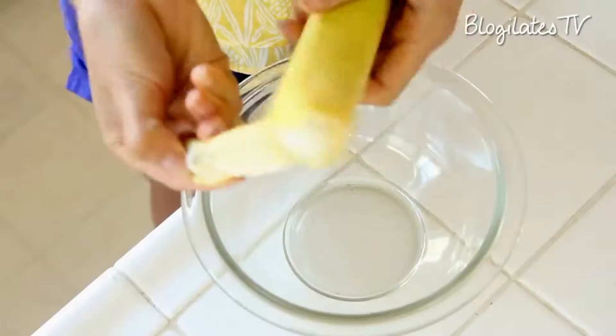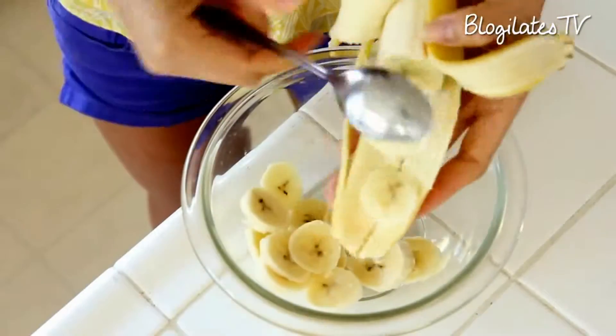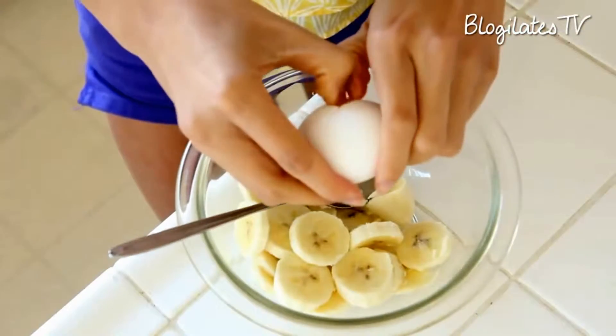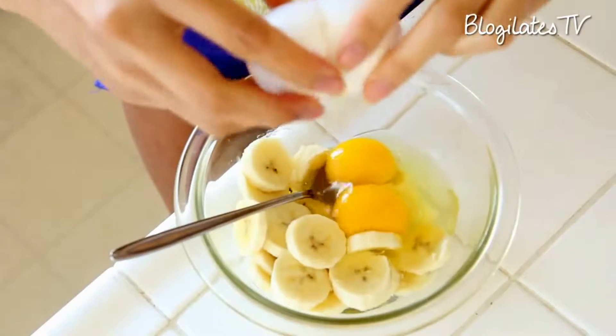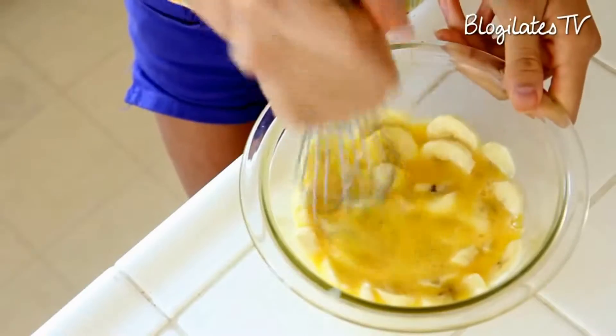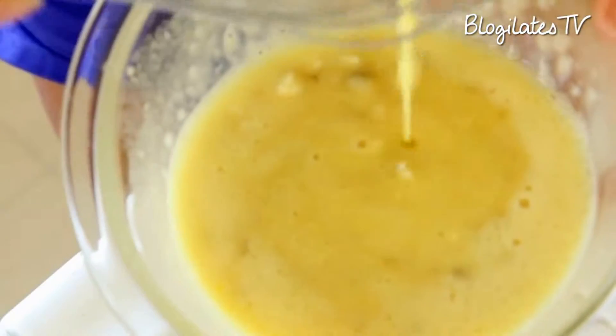Let's get started. Let's peel that banana and chop it up. Then crack two whole eggs — we ain't wasting no yolk this time. Mash it all up, make sure you get all those bananas mixed in perfectly.